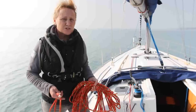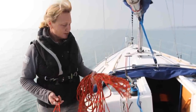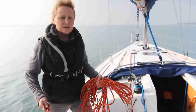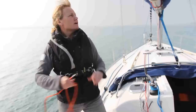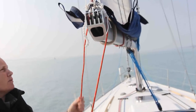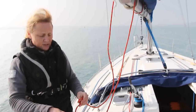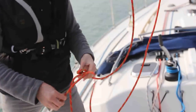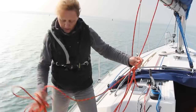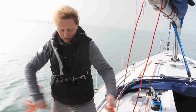We can't really talk about jibe preventers without running through the old tried and tested method of using a rope only — anybody can do this one. We're just going to loop the rope around the end of the boom and tie it on with quite a long bowline, so that means I don't actually have to have the boom dead in the centre of the boat. Then I'm going to take the rest of the line up to the foredeck.